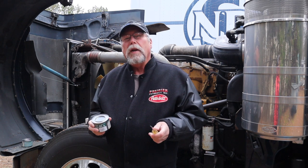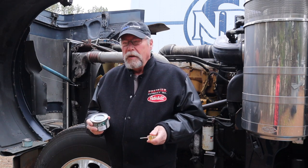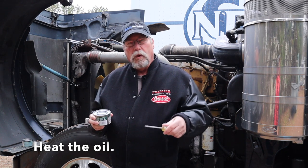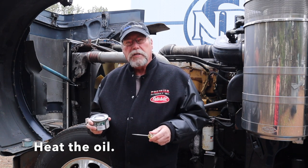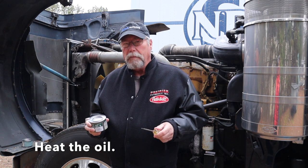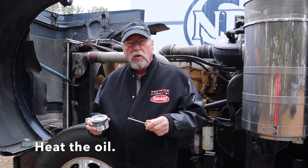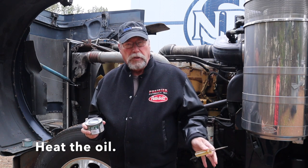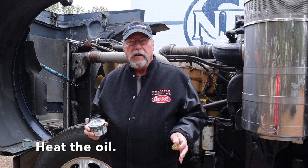One of the most reliable methods still is to build a small fire underneath the truck, believe it or not. If you heat up the oil pan and heat up the rad, that warms the coolant, that warms the oil, and it'll really assist the truck in firing when it comes time. You've got to give it a little while to warm up, but that's one of the best ways to go about it — always has been. And this works no matter where the truck is parked. That's the biggest advantage of this.